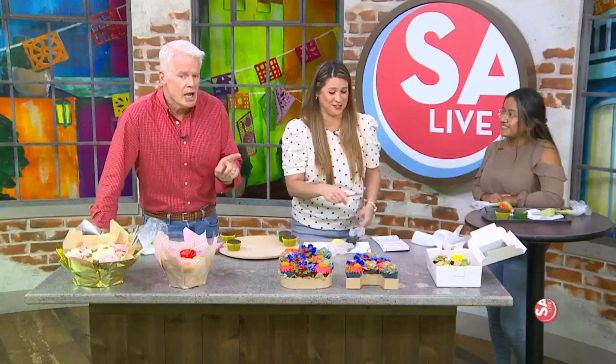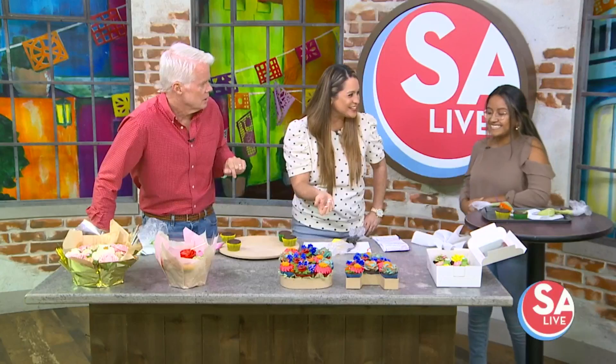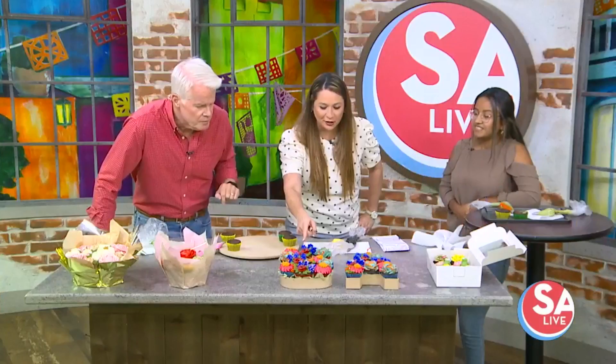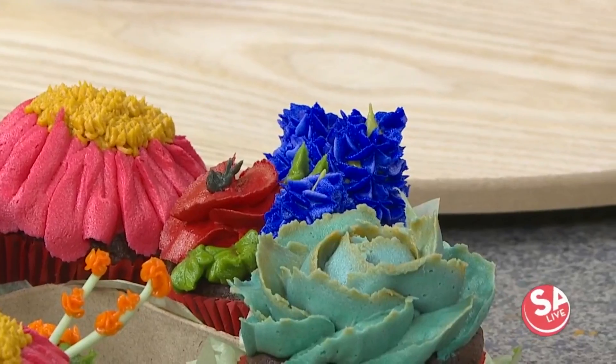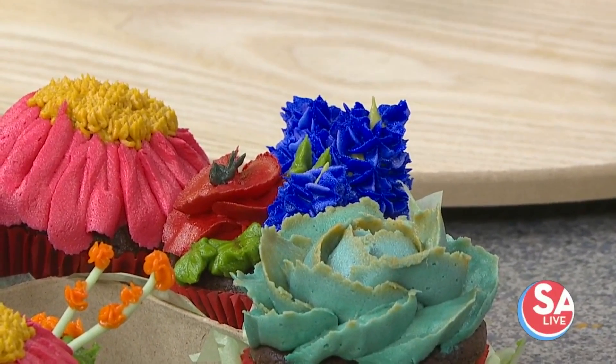You're going to show us how to do this? That close-up we just had — those don't look real, right? Those are Texas wildflower theme, and those are succulents and different flowers over there. Look at these bluebonnets right here. It's incredible.